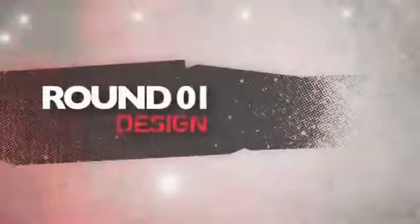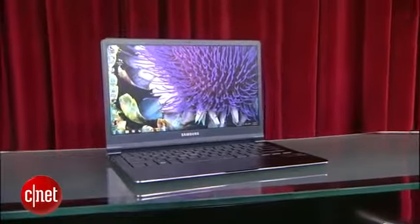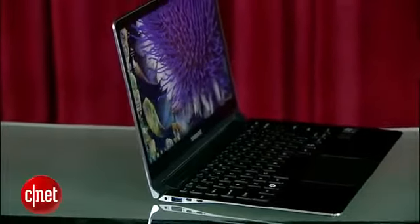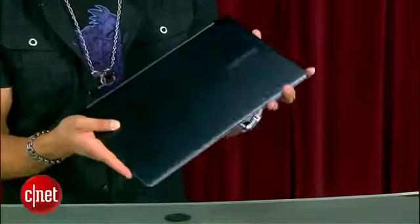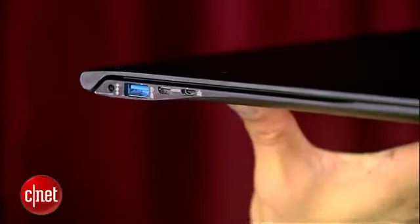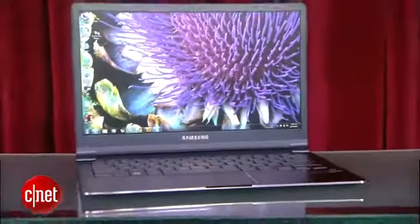Round one is design. Samsung has really defined the Series 9, and it's come into its own with a smaller footprint and a sleeker, thinner design from previous generations that no longer reminds you of a MacBook Air. Its solid aluminum body weighs in at 2.6 pounds with an improved smoother hinge for its 13-inch screen with a slimmer bezel. This feels smaller than some of the 12-inch laptops we've seen, and it's hands down the best-looking ultrabook on the market.